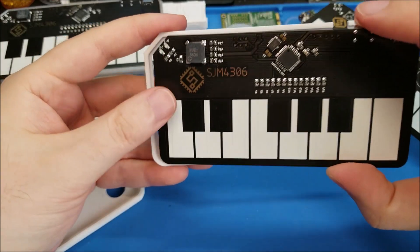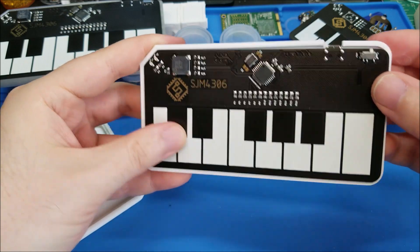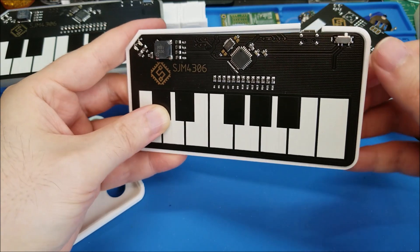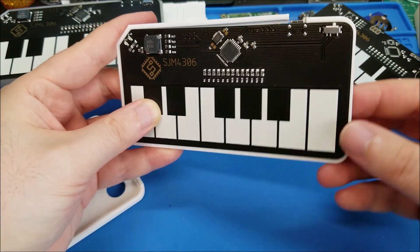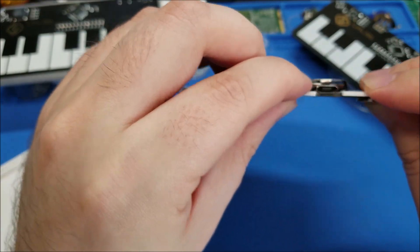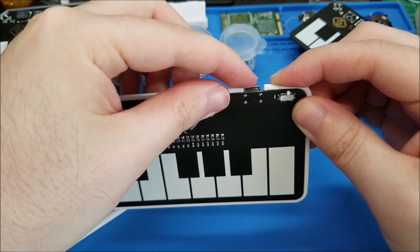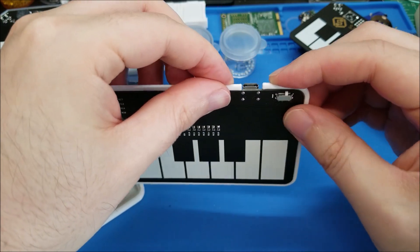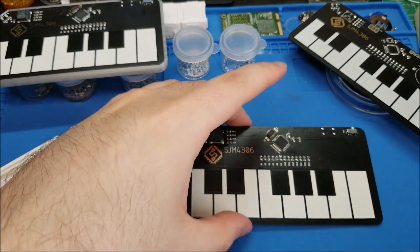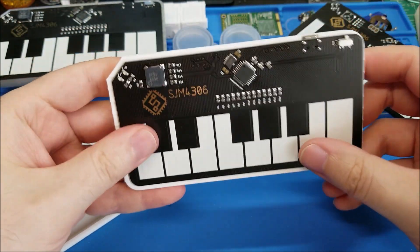I got it pretty close this time — the dimensions on the corner are really snug. One side is a little bit too tight so I ended up just sanding it slightly to make it smoother and a little easier to insert. The USB port was mostly right but a little too much towards the right, so I retweaked that and moved it to the left a little bit. The version after that — you can basically insert one side and get the corner in.